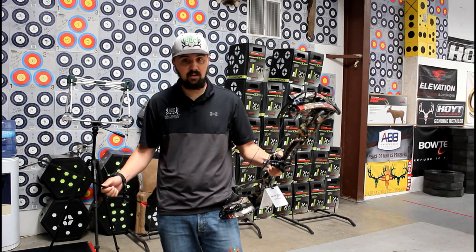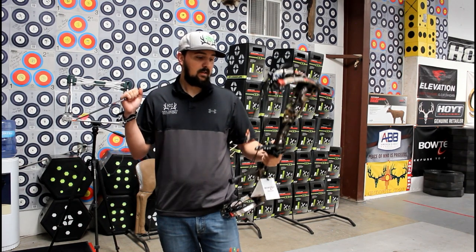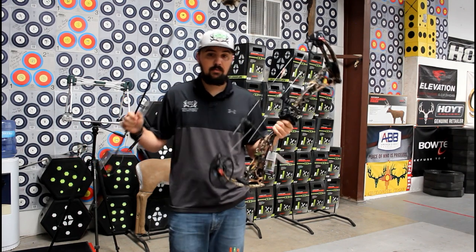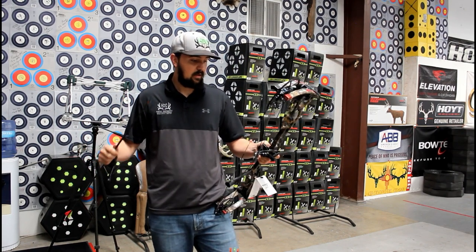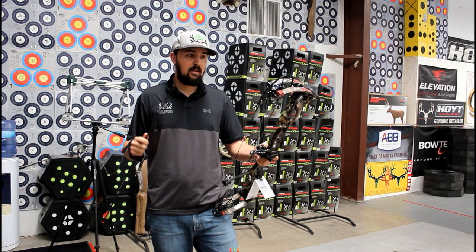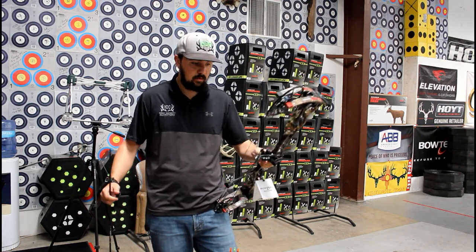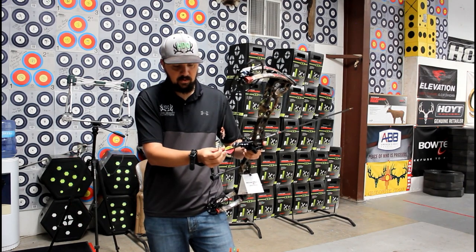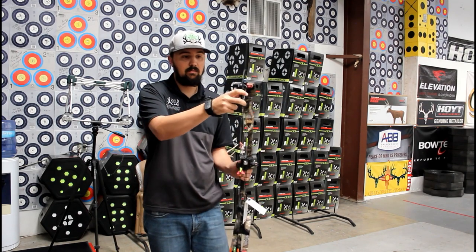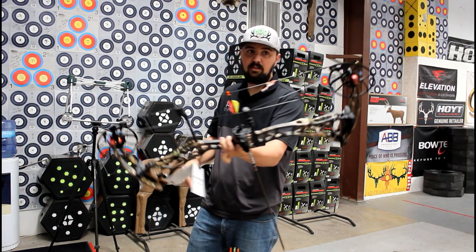It's a ton of brace height on a short bow — usually we don't see them that long. It's super similar to the bow from last year, just a little bit longer. You're going to get 25 to 30 and a half inches of draw adjustment, and this bow is going to weigh right at four and a half pounds. It's got a new and updated cam — the cam is a little different.